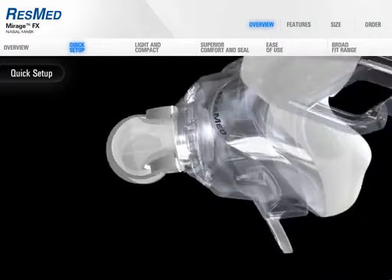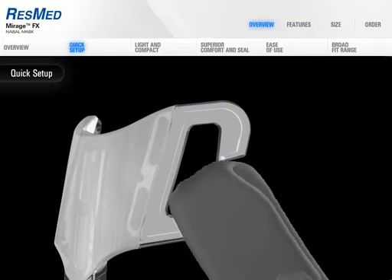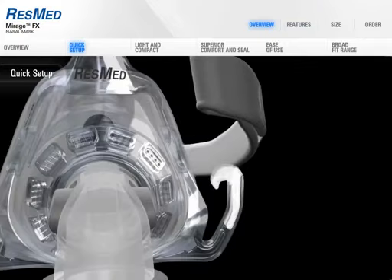Easy to clean, easy to fit, easy to adjust, without compromising quality, comfort, and performance.